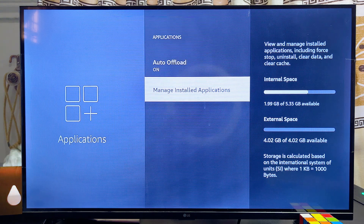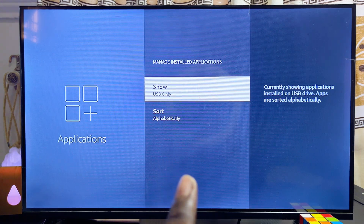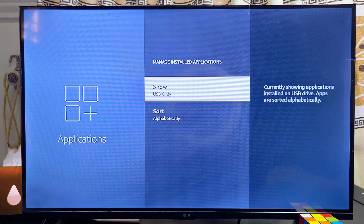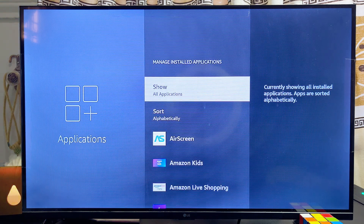As you can see, only USB applications are showing and there are no applications currently on our USB drive. To see all applications and move some to your USB drive, select the Show option and then select All Applications. Now you should be able to see all applications — both on the original Fire TV Stick storage and on your USB drive.